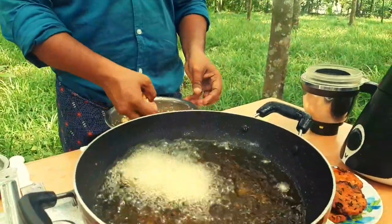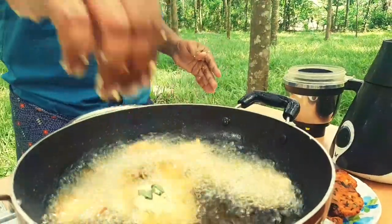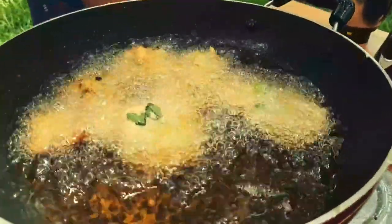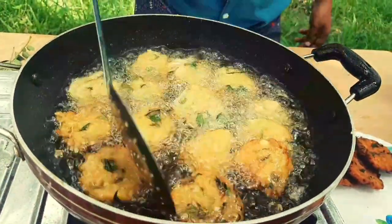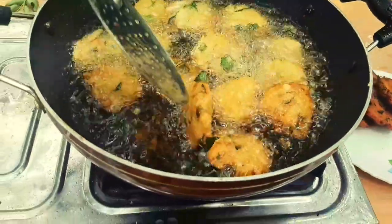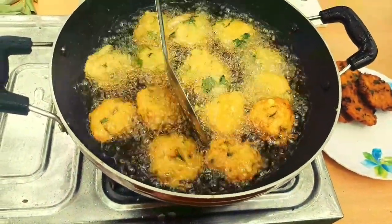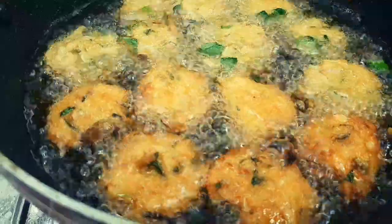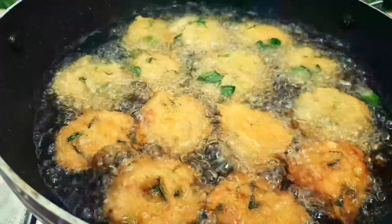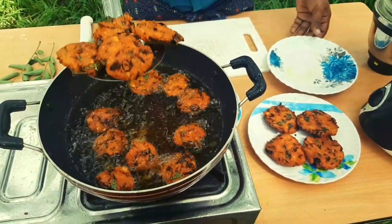I'll be eating a little bit. I have to put it in a tank. I will put it in a tank.